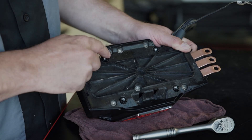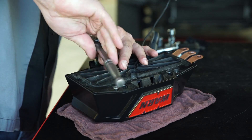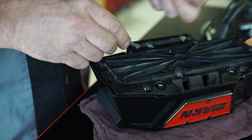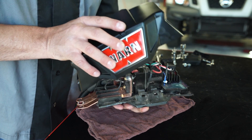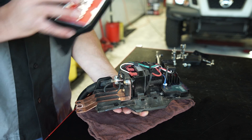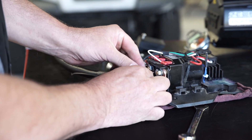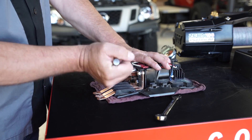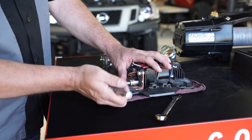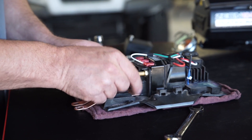Disassembling the control pack. Disassemble the control pack cover by removing the four flat head Torx drive screws. Gently lift the control pack cover off of the contactor plate assembly. Remove the power cable. Remove the nuts, washers, and screw securing the power wire, ground wire, bus bars, bus bar thermistor, and bus bar separator.